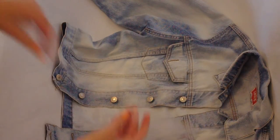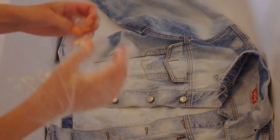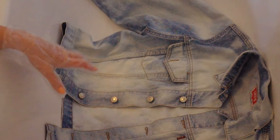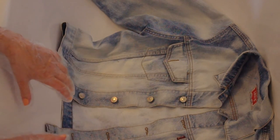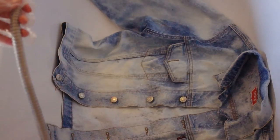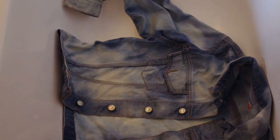As always, we need to wear gloves. Before we start dyeing, you want to cover your jacket in water to get it damp — this just helps the dye move around the fabric better. Make sure to tip off the excess water, then you're ready to start dyeing.